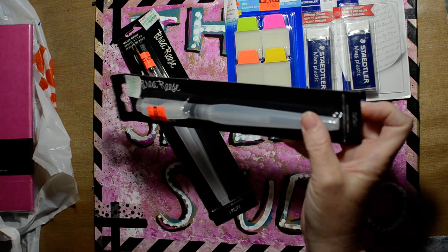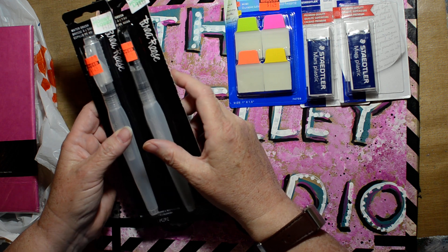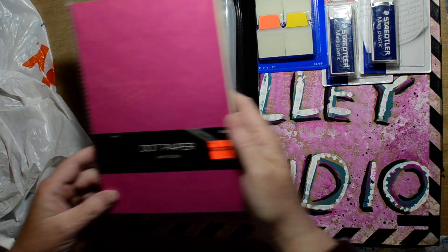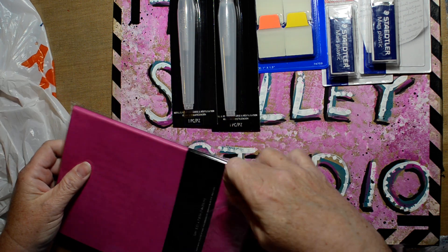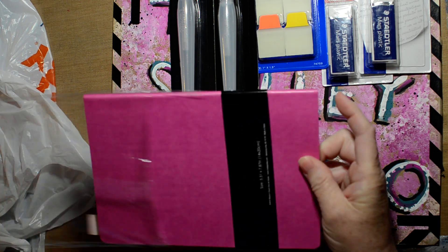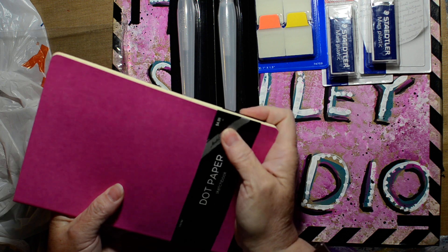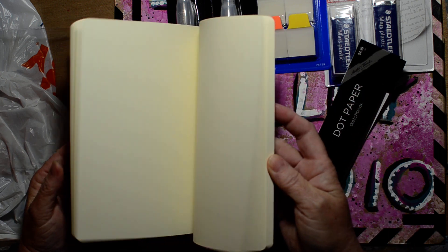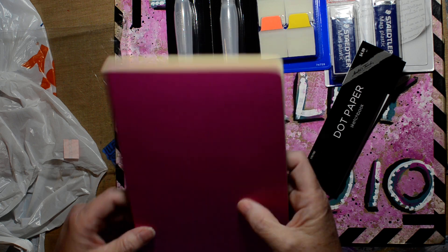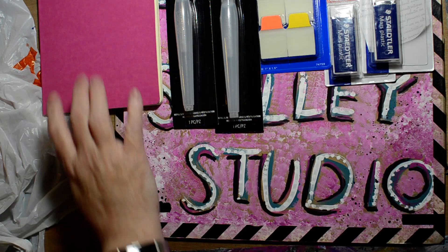Water brushes can be very pricey but these ones — Brea Reese brand — were originally about $5 each and I got them for $1.24. There was also a dot paper sketchbook for $1.24, regularly $4.99. It was sealed so I couldn't look inside, but I figured it was a dot grid notebook. The cover feels kind of like vinyl and it comes in a pretty color — they had a couple of different colors.